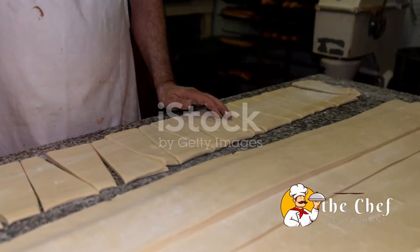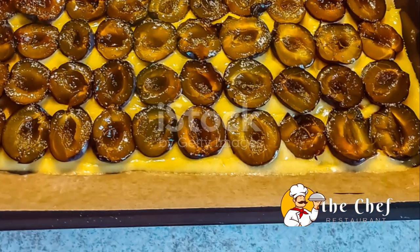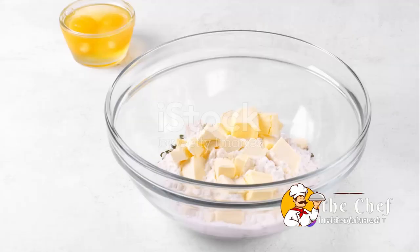Now let's bring it all together. Pour in 1 cup of heavy cream and a dash of vanilla extract for a touch of aromatic sweetness. Mix just until the dough comes together — don't overmix, or you'll end up with tough biscuits.